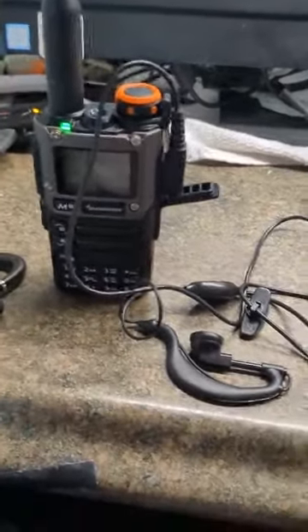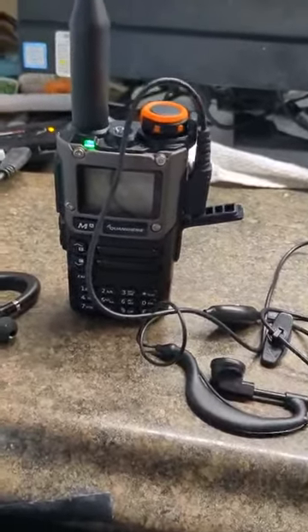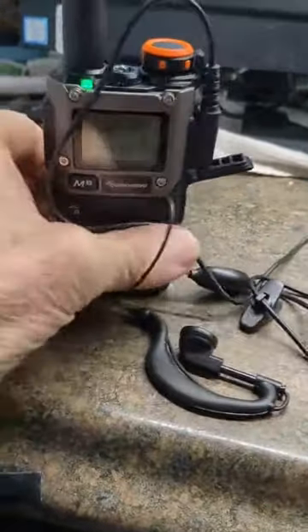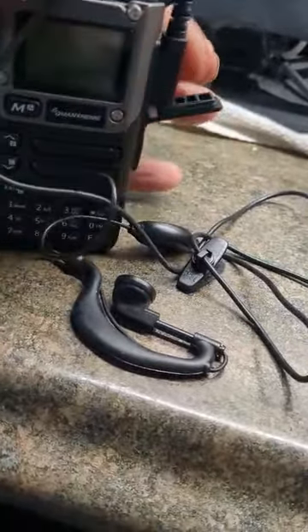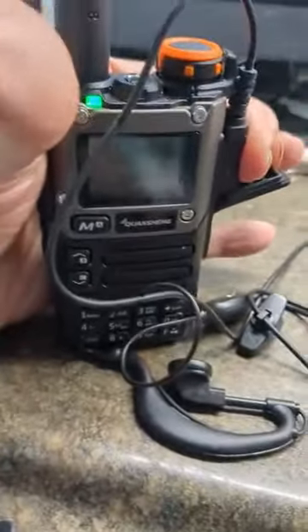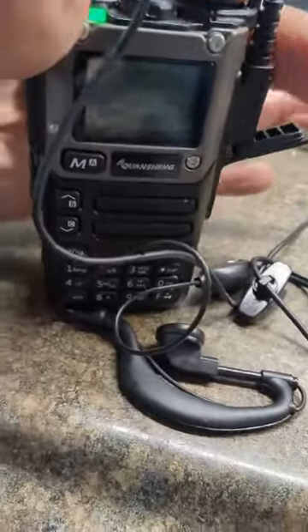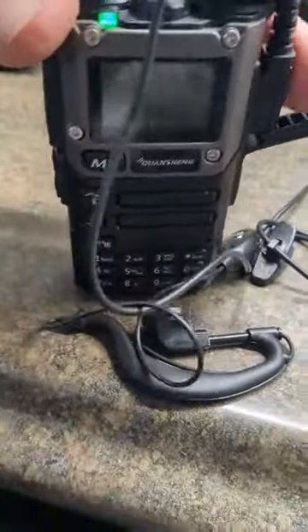I figured out the problem. The problem is in the connector at the side of the radio. You'll notice I have the headset plugged in and you can hear the hiss — it's plugged in. But if I plug it in a lot farther, if I hold my finger on it, it goes in as far as it's supposed to go. But the minute I take my finger off, it stops. It's an internal problem that is defective.